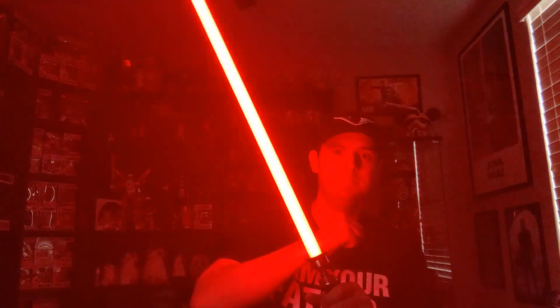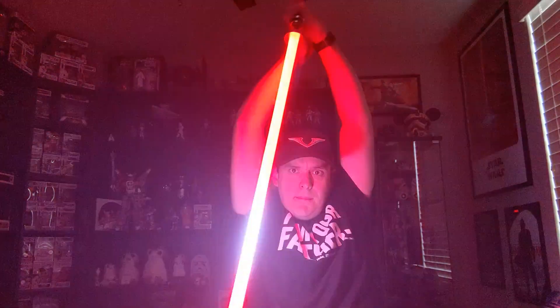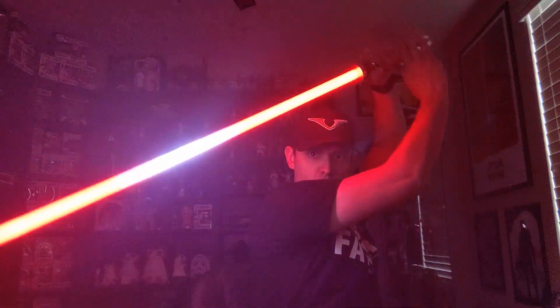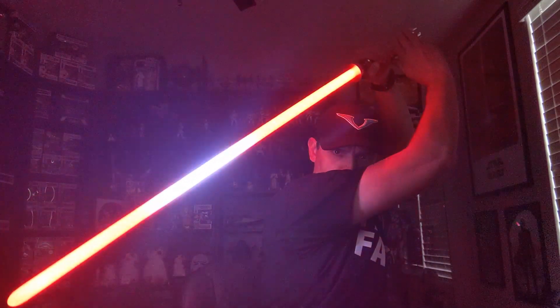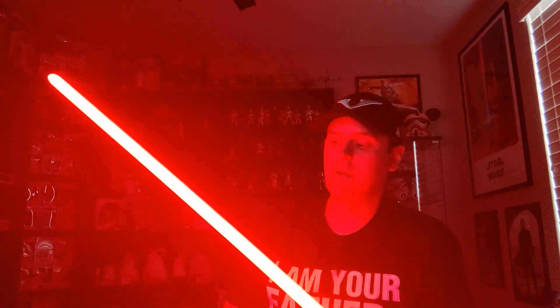Let's try on a different color — let's do it on Vader. Okay, here we go. Now you can see the clash — the clash location is changing based on the angle of the blade, same with the lockup. You can absolutely control where the lockup is located on this OS.